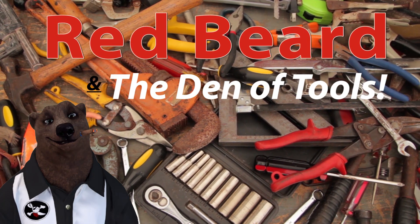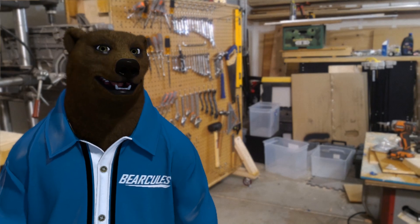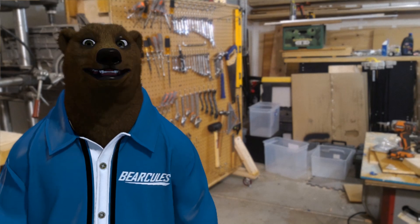Welcome to Red Beard and the Den of Tools. Hi-de-ho guys and gals, it's Red, your friendly neighborhood tool bear, and today we are here in the shop to cover an exclusive item.